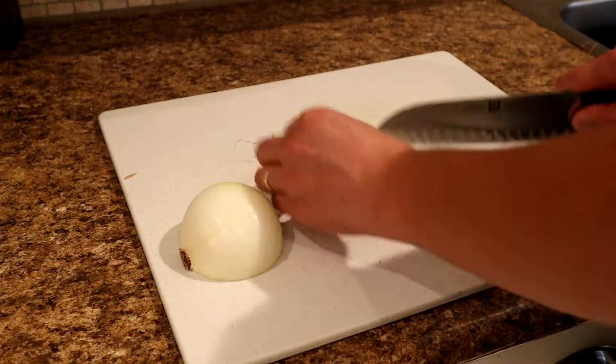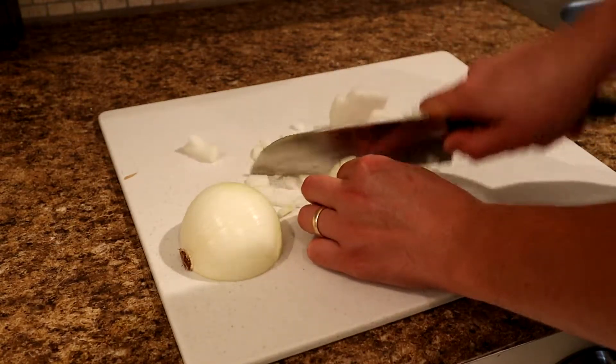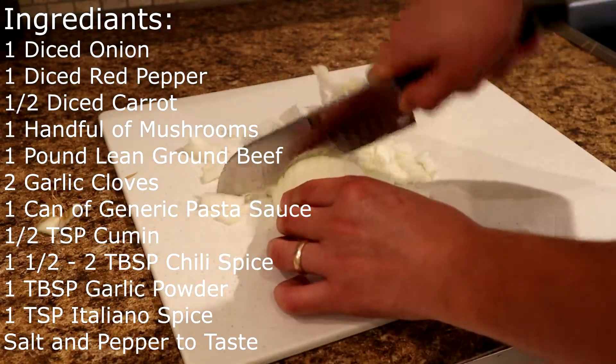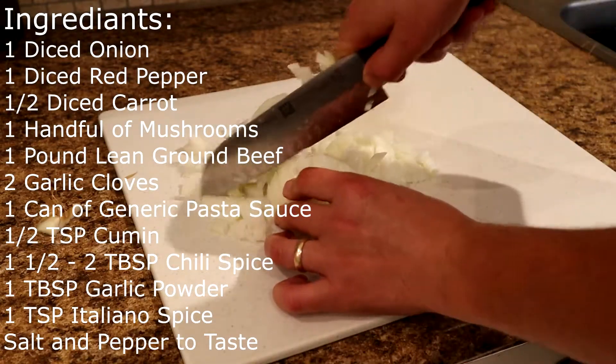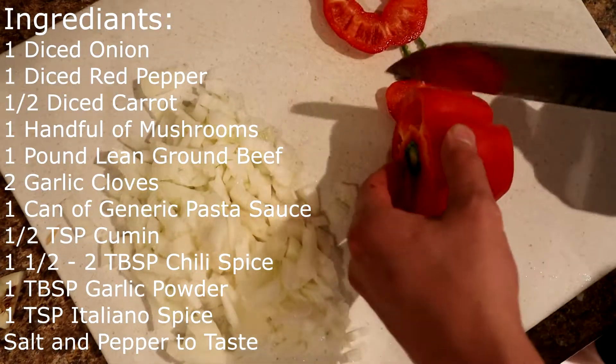To my surprise, I was able to use my oven effectively in creating dehydrated pasta. With a background in culinary, I created this very easy and cheap pasta recipe that can be altered however you like to suit your needs. However, as long as you use the key spices and ingredients, you should be good to go.